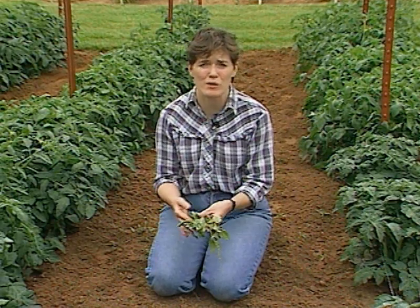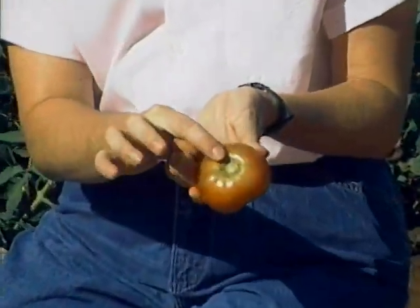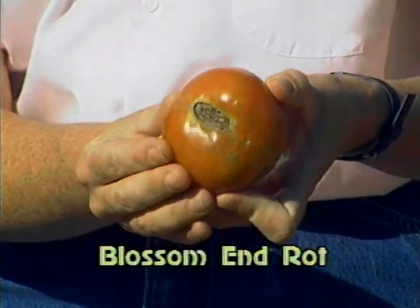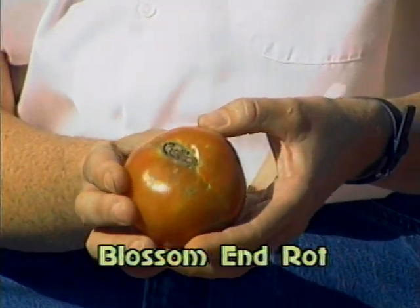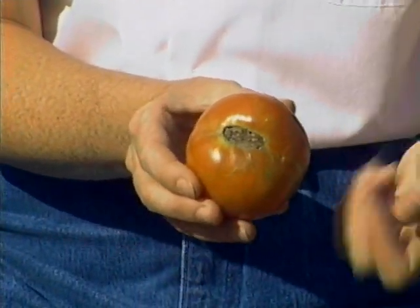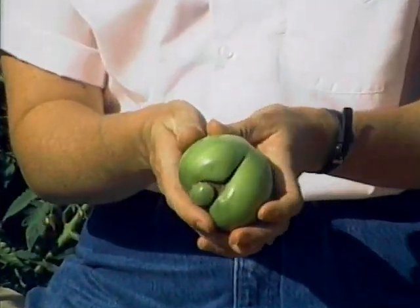Now, a couple of other early-season tomato problems to go over as you start harvesting. One of them is blossom end rot — we get calls about this in our extension offices every year. It's the rot on the blossom end of the tomato that starts out as a small black sunken area, then coalesces and gets bigger, and once you harvest the tomato the whole bottom part is rotten. There is no spray that can prevent it other than a calcium foliar spray. In severe cases, it helps to have good, even watering and mulch the plants so the soil doesn't go from wet to dry to wet again.